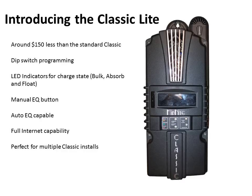Introducing the Classic Lite. The Classic Lite models are the same as the regular Classics, except for the removal of the display and arc fault. They retail for about $150 less than their standard model counterpart. They have dip switch programming and LED indicators for bulk, absorbed, float, and EQ, as well as the manual EQ button. They have the full internet and network capability, and are perfect for installs requiring multiple Classics or where the display is not needed.